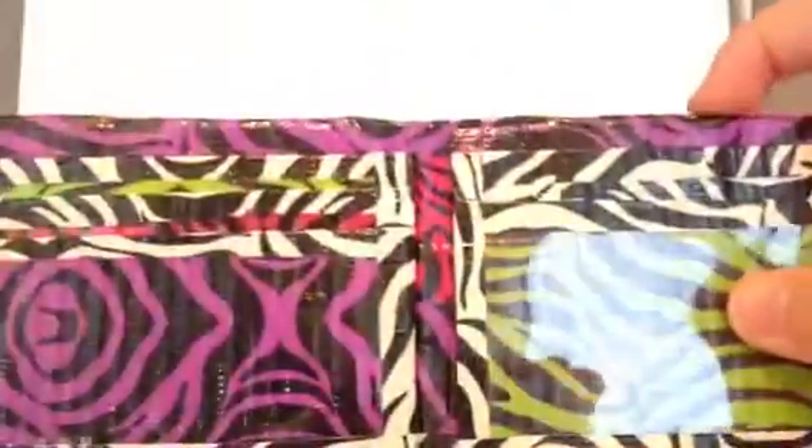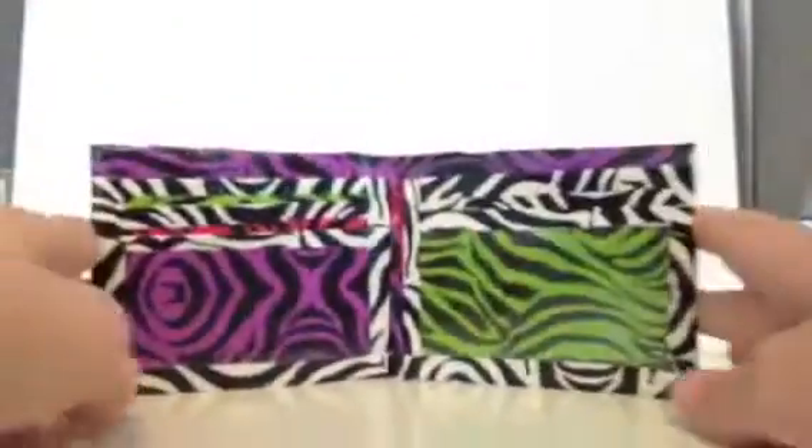And it does fold evenly. Good luck to everyone — that's my wallet entry, thanks for watching, bye!